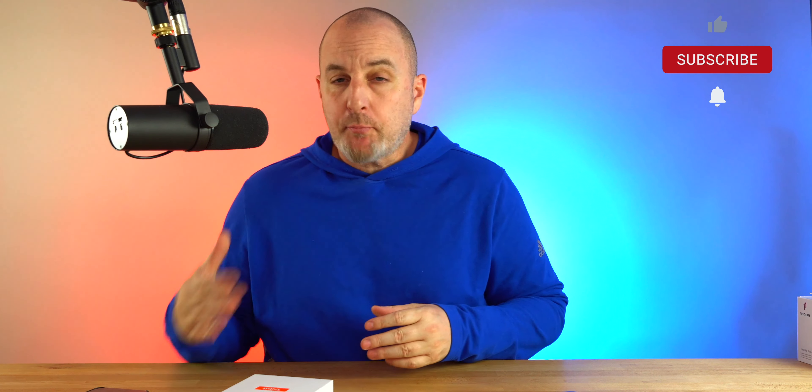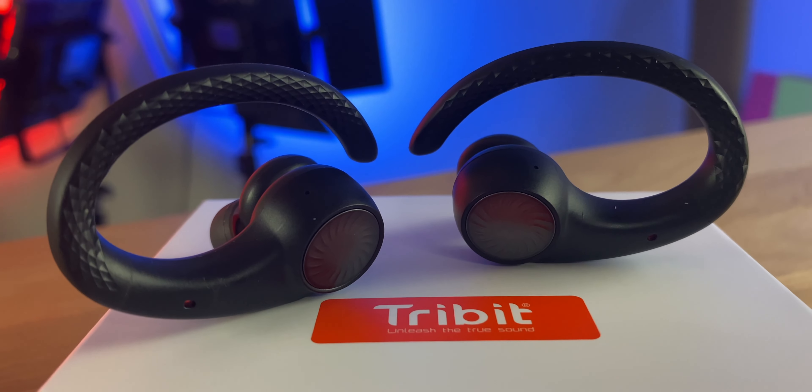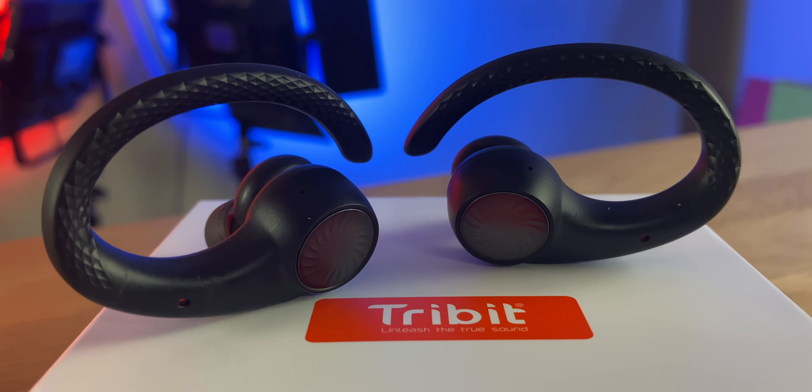A lot of people use the Powerbeats Pro if they're working out or exercising because of the earhook, but they are very pricey, the sound quality is just okay, and there are better options out there. Today we are going to take a look at one of those options — the Tribit MoveBuds H1, priced at $89, and right now you can save 15% and get these for right around $63 or $64.